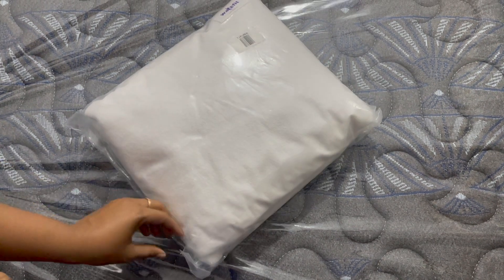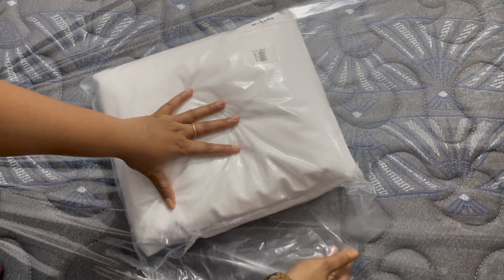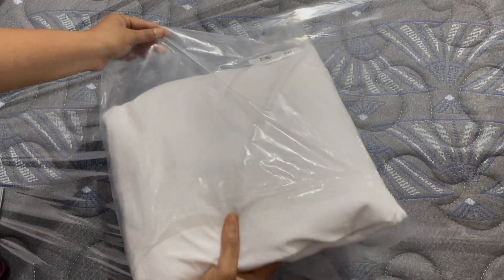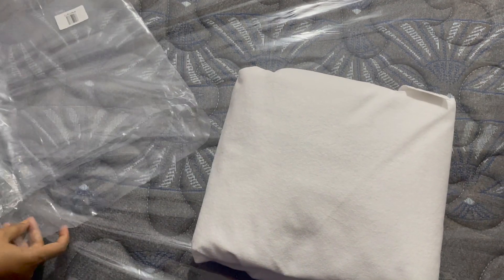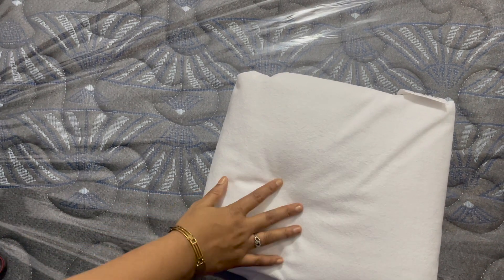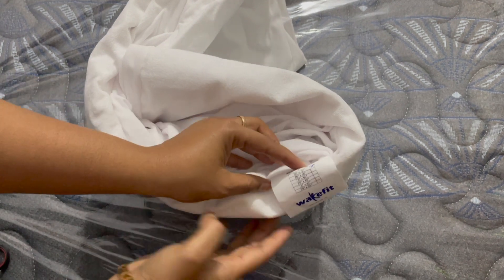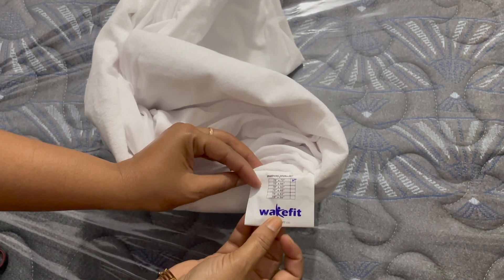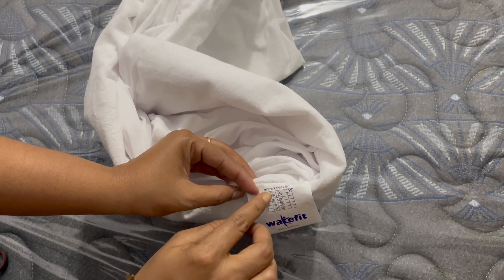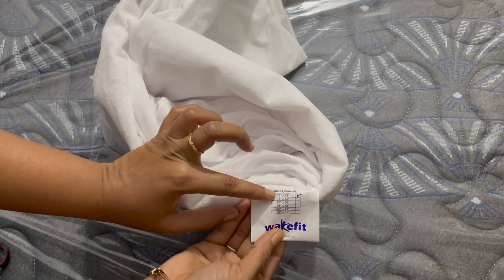I will open the cover. The protector is machine washable — you can use machine wash, no problem. The water resistance level is waterproof.